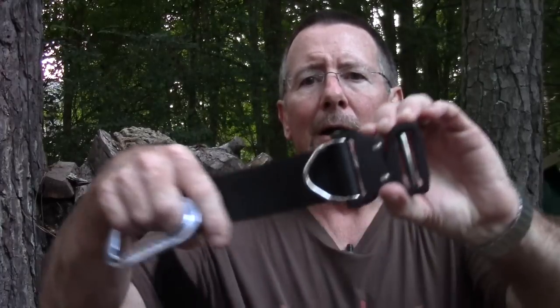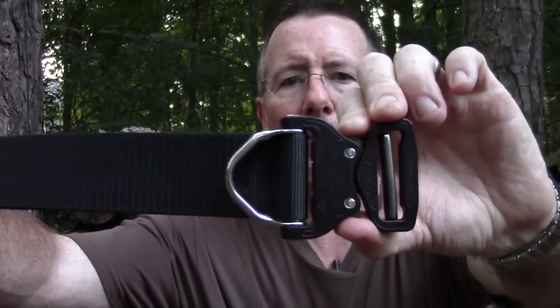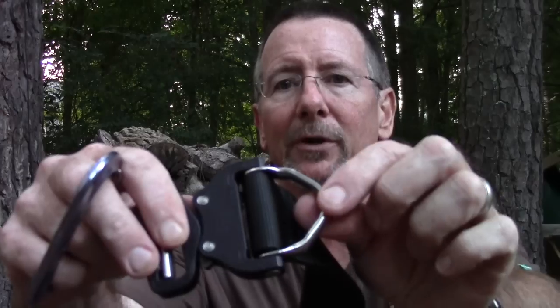Welcome back to Survival on Purpose. This video is about the SOE riggers belt with the new D-ring buckle. This came about because of a viewer request to check out SOE gear, and they sent three different belts. This is a separate video on the riggers belt. It has a new buckle with a built-in ring — no retention strap, no velcro lining. The velcro lining on the other belt is just for securing a tactical holster.